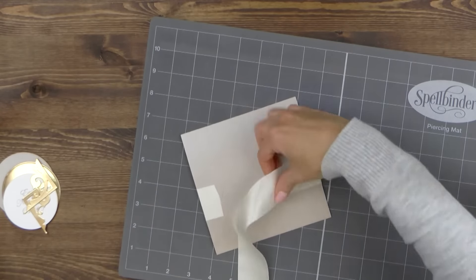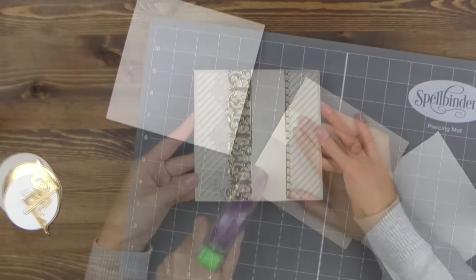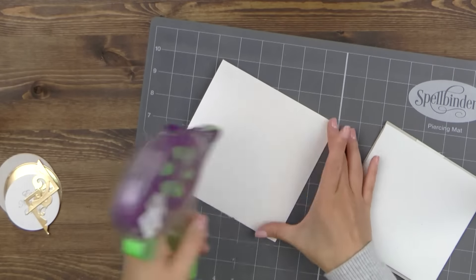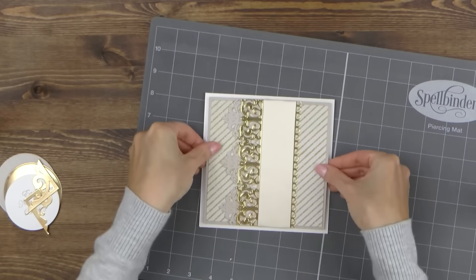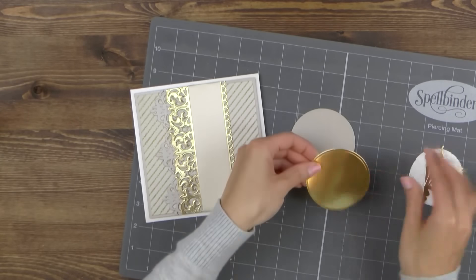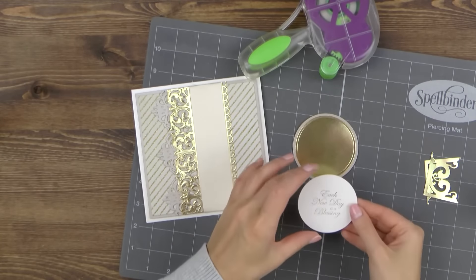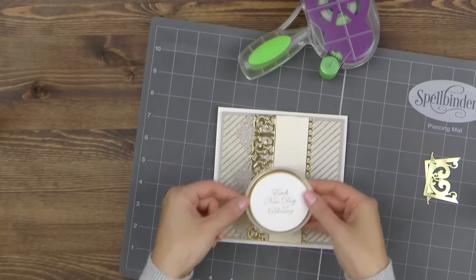I'm also adhering my ribbon in place. To adhere this onto my card base and pop it up a little bit, I'm going to use fun foam — I love using this to add dimension and to adhere everything evenly onto my cards. The card base measures 6x6 inches and is made out of white pearlescent cardstock. I'm also adhering the die cut circles to create one stacked cluster, using tape runner to adhere the gold die cut onto the silver, and then foam adhesive to adhere the white one on top.